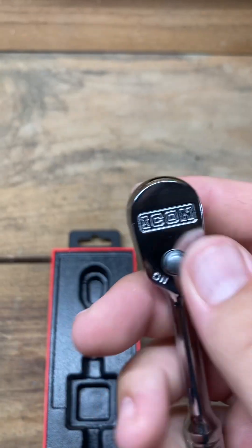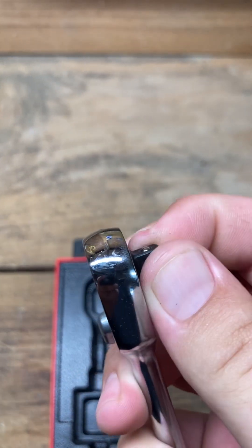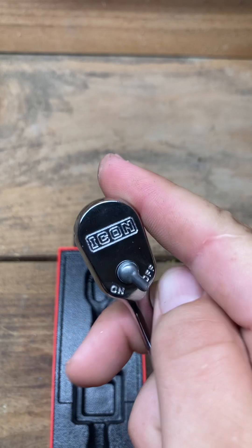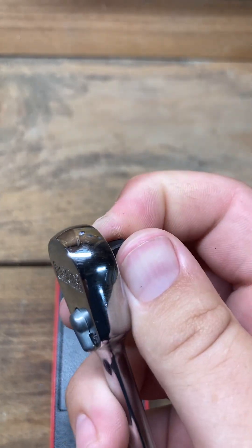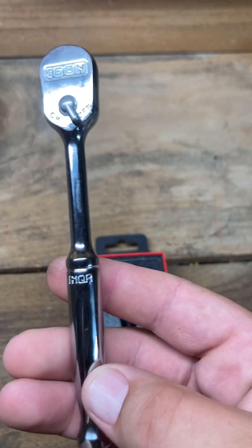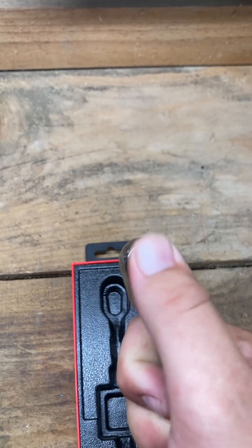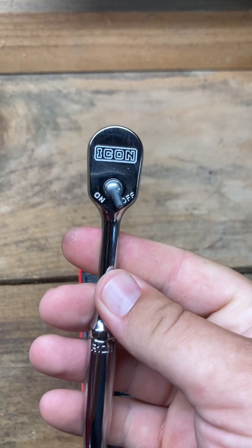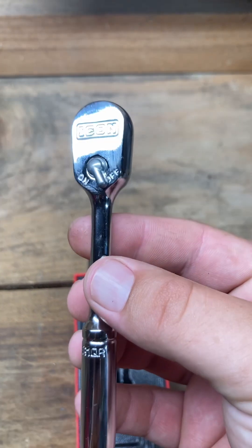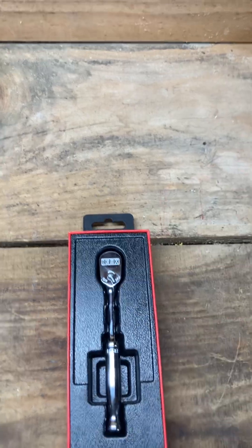Wow — stiff! Most of you probably put it in gear already. Yeah, that's stiff — wow, I'm really pulling on that thing. Not too sure about it initially. All in all though, good finish, good chrome setup — chrome looks great. I actually have a 3/8 Icon torque wrench I borrowed from a guy I work with; he quit and never took it back. I've used it about once.